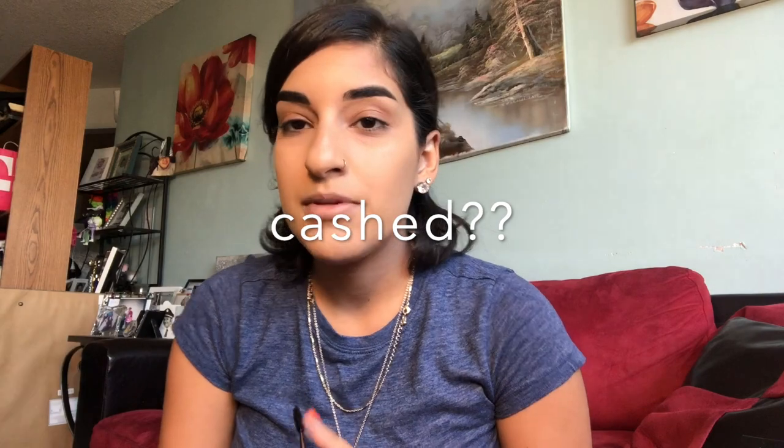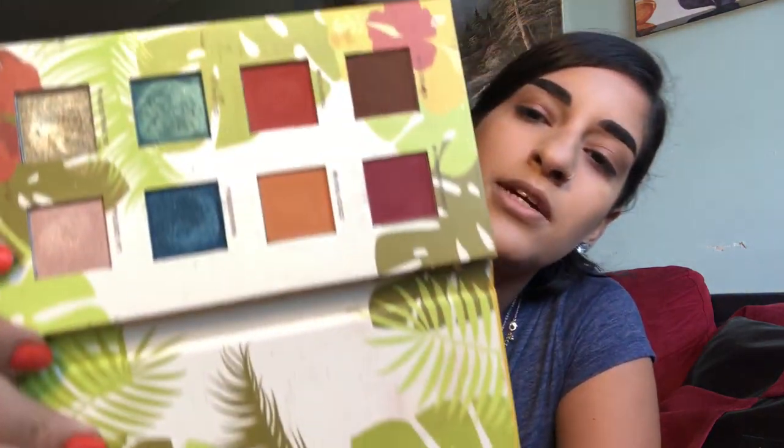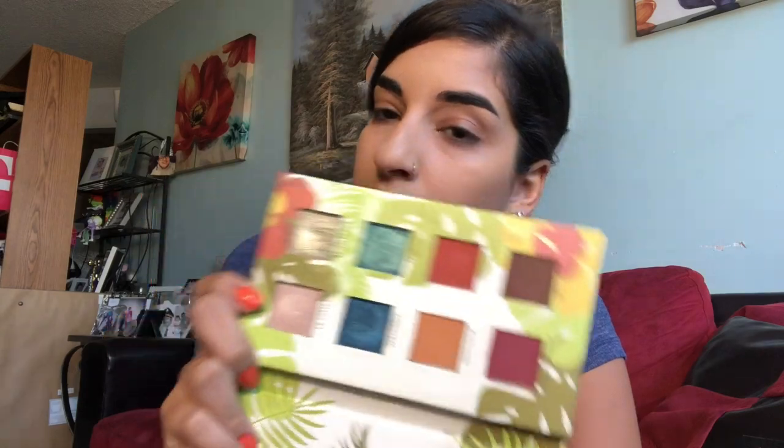Hey guys, welcome to my channel, and welcome back if you've already caught my first video. Today I'm going to be focusing on my eyes. I already started with moisturizer, primer, foundation, concealer, and I've already filled in my eyebrows and started to prime my eyelids for the eyeshadow. Today I'm going to be using the Alamar Cosmetics Volume 1 palette — I got this in my Boxy Charm. I put some Color Pop No Filter concealer on my eyelids and spread it out with my fingers.